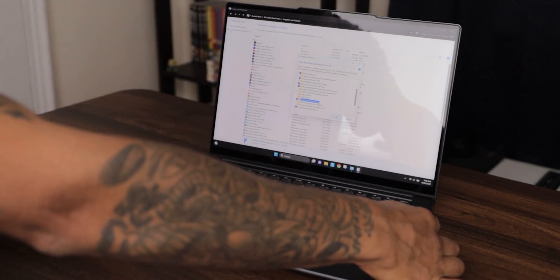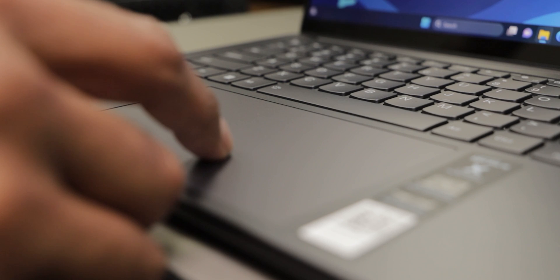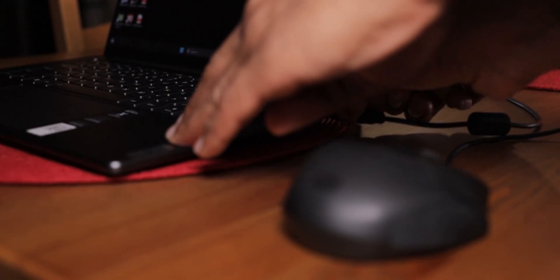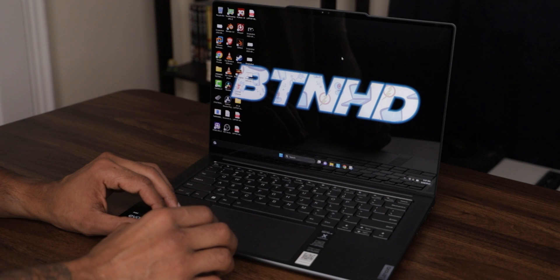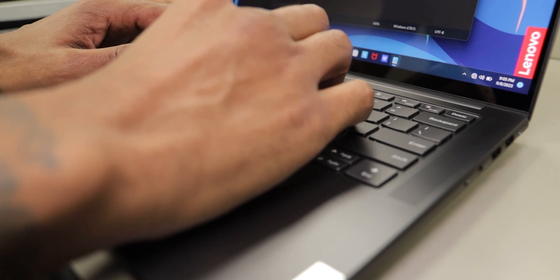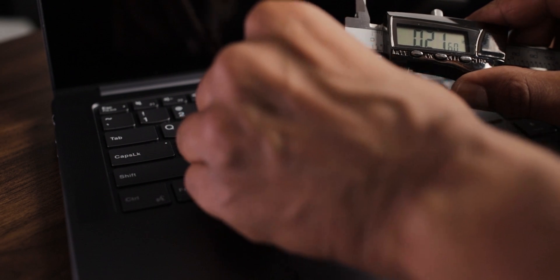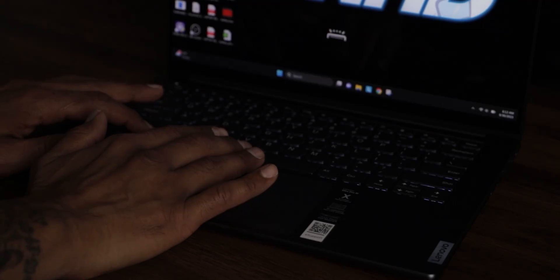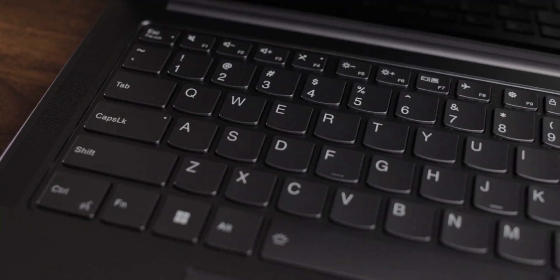Now let's talk about the trackpad. It works well — I didn't have too many problems with it. It is pretty large, measuring around 5.33 inches. I did find myself using a USB mouse half the time since my workflow is faster that way, but when I used the trackpad I had no problems. For the keyboard, it was really responsive — pretty quick, pretty seamless, no issues. Key distance between each key is around 0.12 inches, and the keyboard is backlit: hold the function key and spacebar to toggle brightness levels.